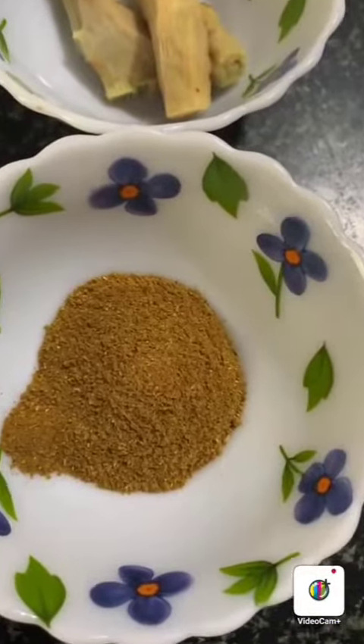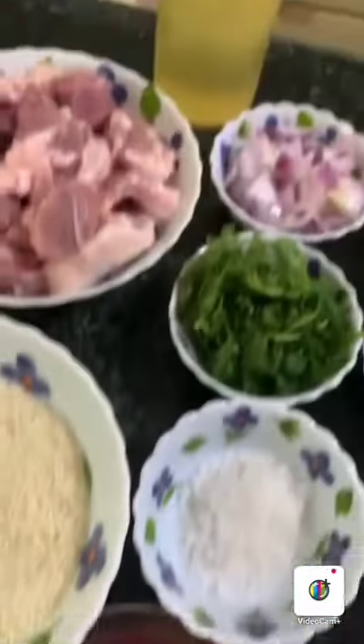Biryani masala, coriander powder, biryani spices, oil.